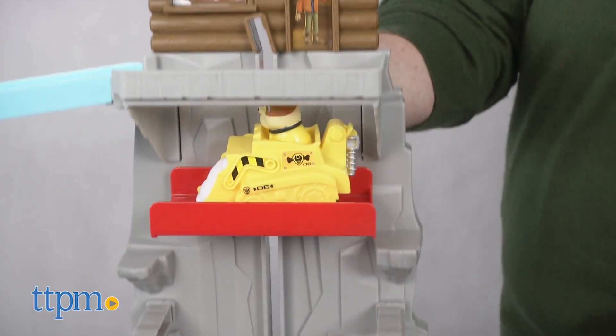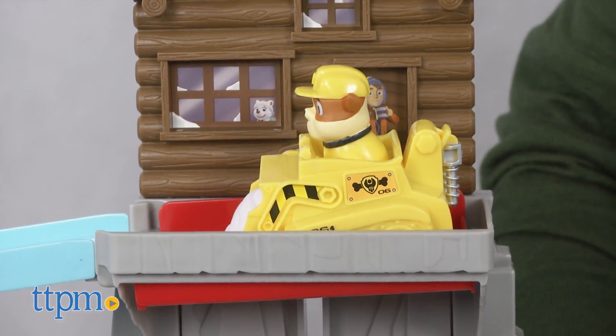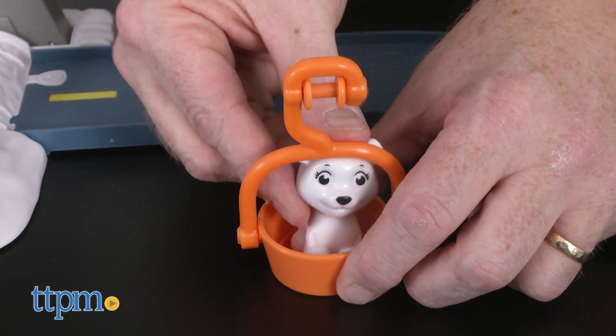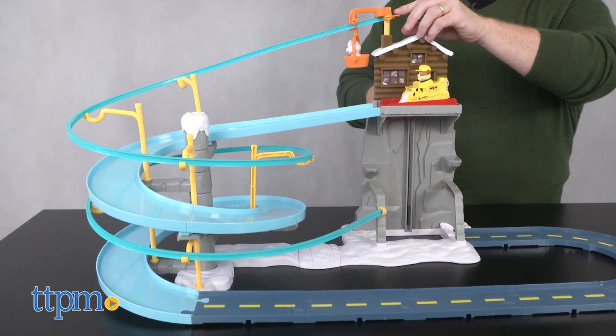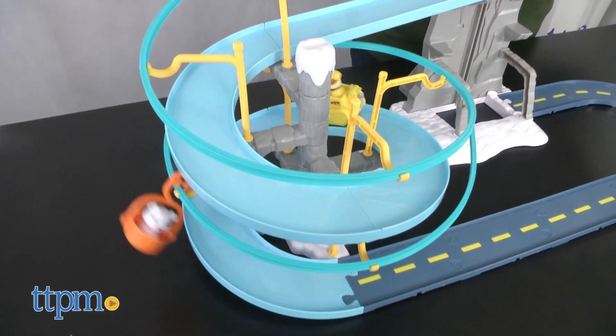Rescuers can send Rubble in his snow-packed bulldozer up an elevator to reach the top of the mountain, where Ryder watches from inside the cabin. Put the baby polar bear figure in the zipline basket and set in place. Push back the lever on top of the cabin to release the basket, and tilt the ramp to launch Rubble as they both rush down the spiral slide.